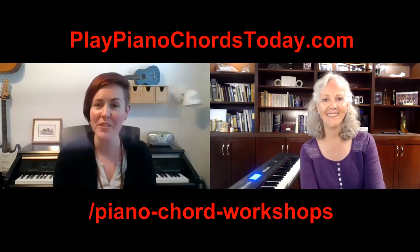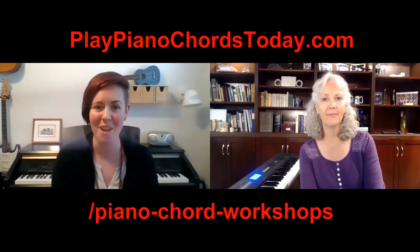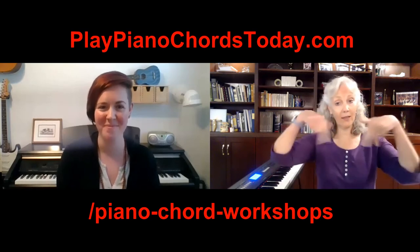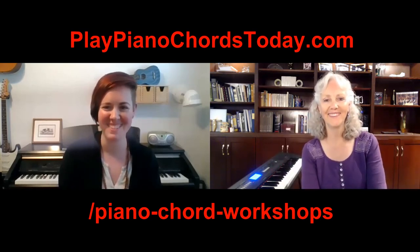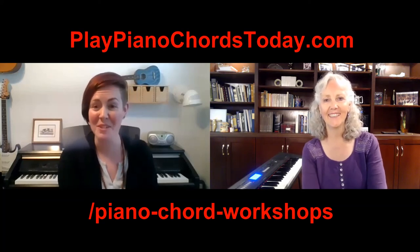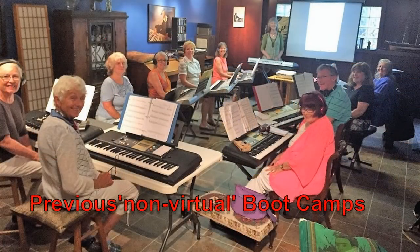We hope you can join us this August and have some fun at the piano at Piano Boot Camp! To find more details about the two different levels, you can visit our website at playpianochordstoday.com or click on the link below in this YouTube video. Linda and I look forward to making music with you soon in August — hope to see you there!